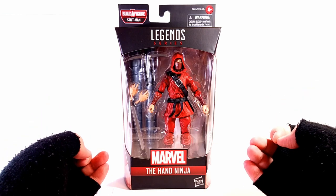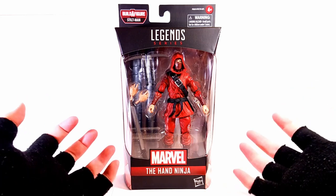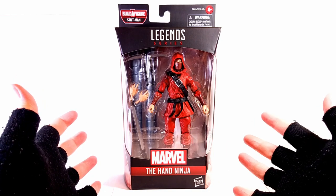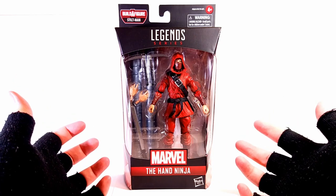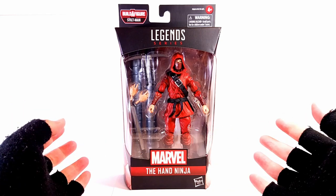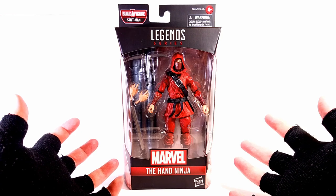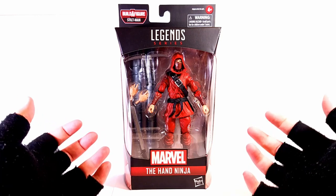What's going on True Believers? Chris Mack coming at you yet again with another awesome figure review. Today we are going over the Stiltman Build-A-Figure Wave Marvel's The Hand Ninja, which The Hand is one of those major pain-in-the-butt villains of the Marvel Universe. And it's just a really cool figure.